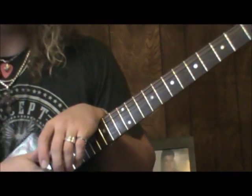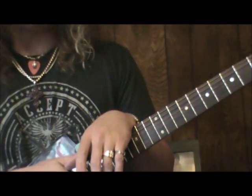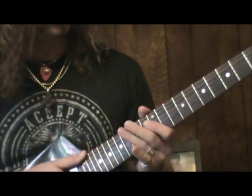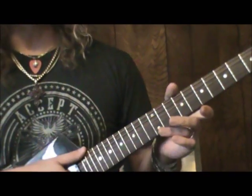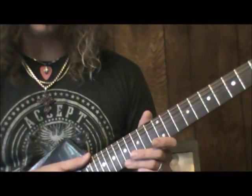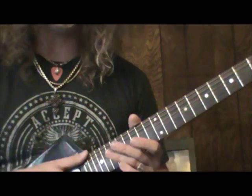Don't Treat Me Bad by Firehouse — one of my favorite songs of the genre, one of my favorite solos. It's short, sweet, very melodic, and has some cool tasteful technical things in there. The song is in the key of A major and the solo sticks within the framework of A major, A major pentatonic.